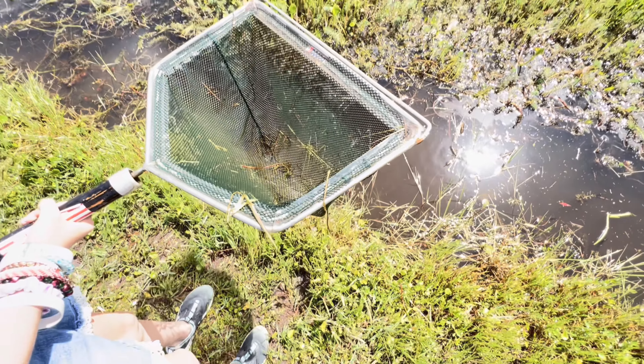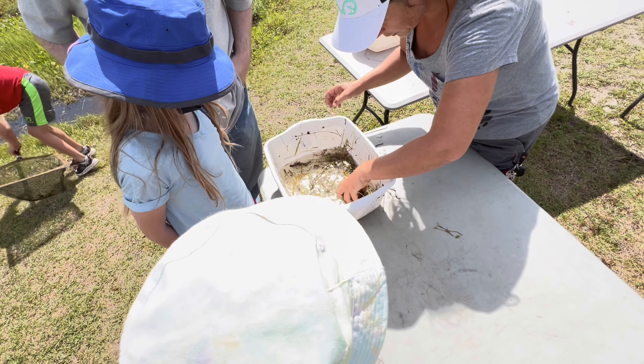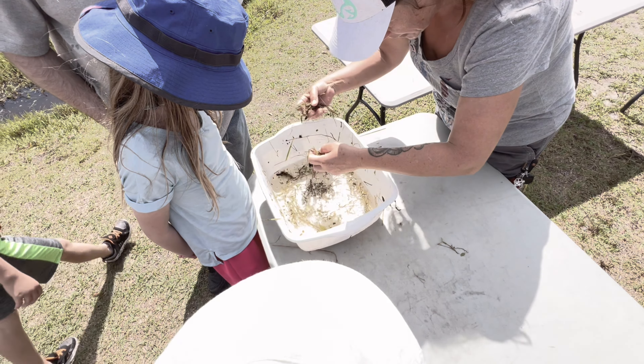Oh yeah, you got it, alright. Dude, you have a snail, you have some mosquito fish, which is good because they eat mosquitoes, right? If you have some dragonfly larvae, they start out in the water.